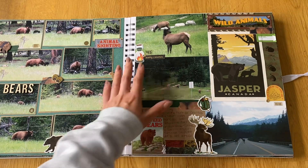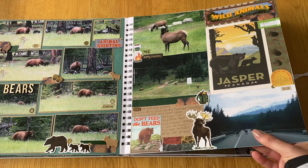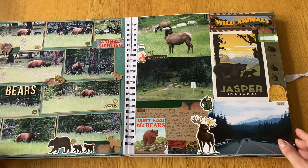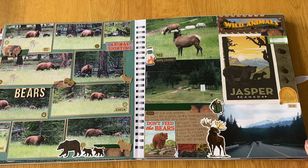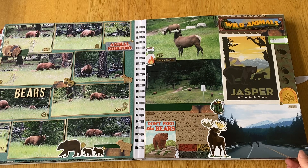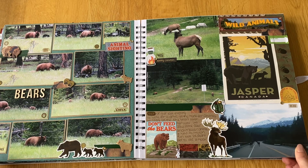We also saw deer, elk, and some other animals. We thought we spotted a moose — we were really on the hunt for one — but they turned out to be something else. That was the only animal we didn't get to see; we drove around as much as we could in daylight trying to spot them but it eluded us. We did see some smaller animals like foxes and squirrels, though they were too quick to photograph.